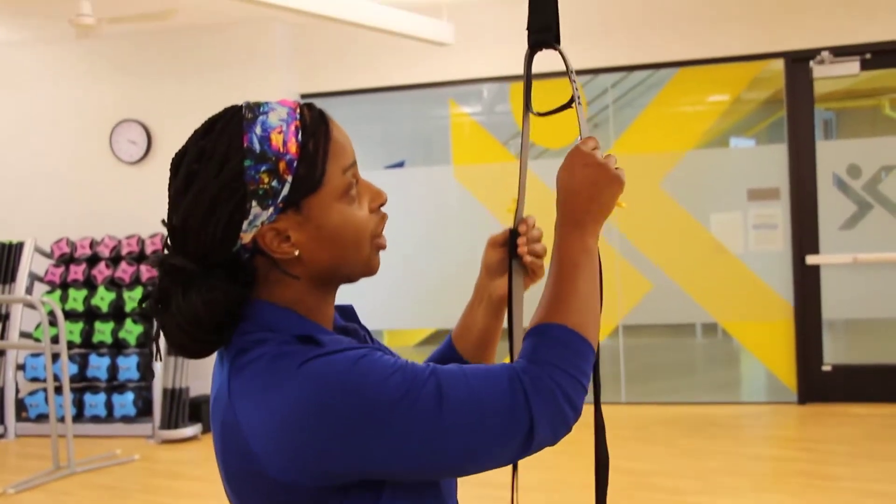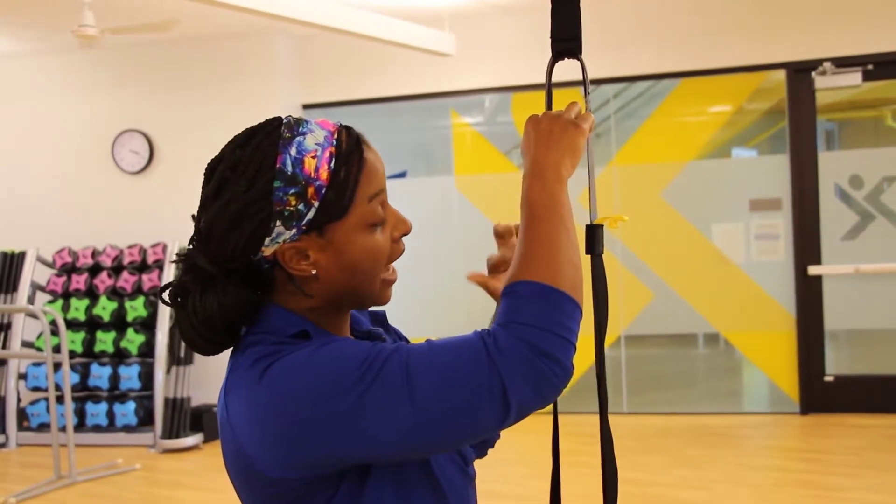The other key component is to make sure your triangle is parallel. I've got two straps that match each other, so we're ready to go.